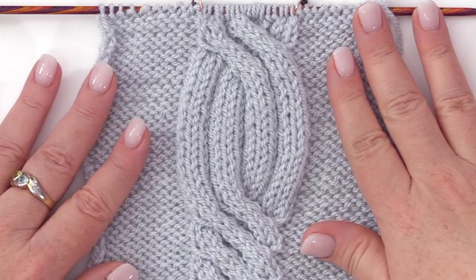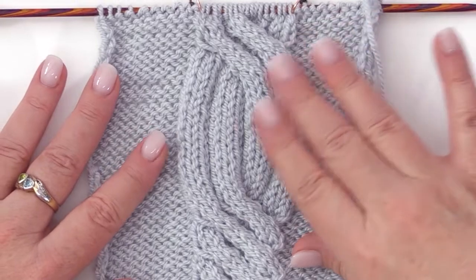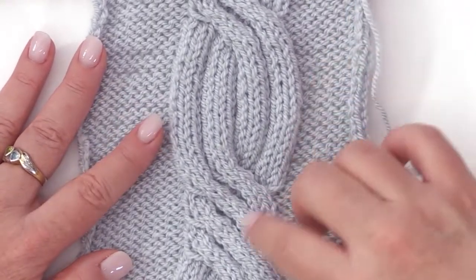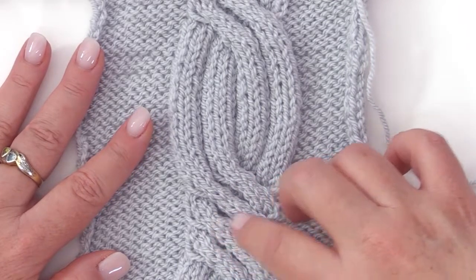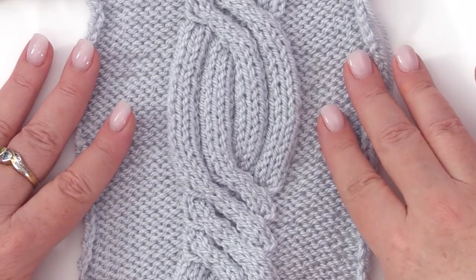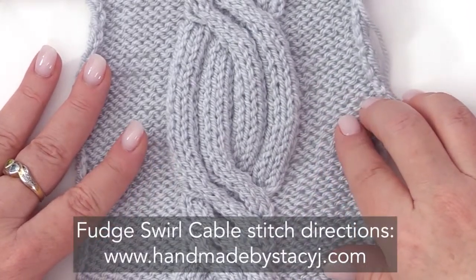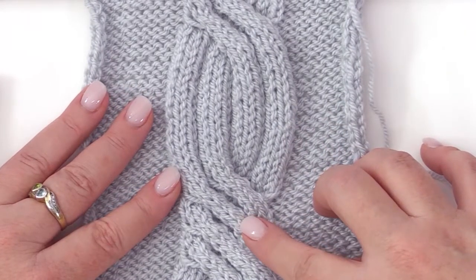Today I'm going to show you a cabling technique called the 8-stitch LPC, or the Left Purl Cross. I use this in a stitch pattern called the Fudge Swirl — it's a beautiful cable, and you use this 8-stitch LPC technique to create it. I'm not doing a full tutorial on the stitch itself because it's really just a variation of knit and purl using the 8-stitch LPC. I have the written directions and a chart on my website, but I want to show you how to do this one particular cabling technique.